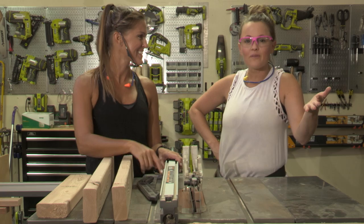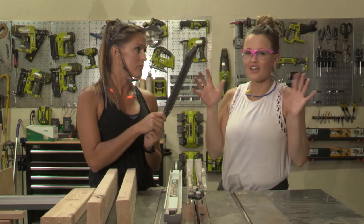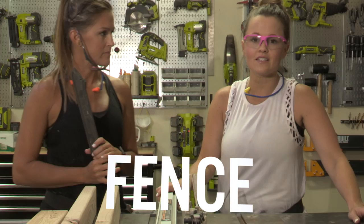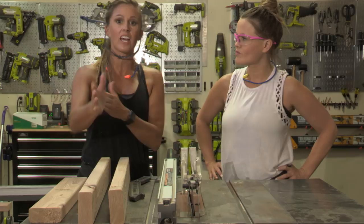To get rid of those crumb catchers, we are using our table saw. There are a few tricks on the table saw that are going to make this super easy. First of all, you're going to want to use a push stick because we like to keep our fingers. A push stick helps you push the wood through the blade so your fingers don't get anywhere close to it. Another helpful thing is your fence — this arm that clamps onto the table saw. It helps adjust the measurement you want to cut, and it gives you a straight edge to keep your wood against so it stays nice and straight when cutting.